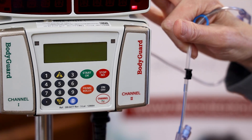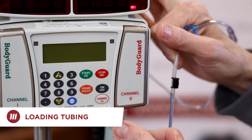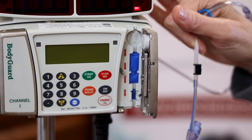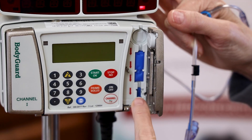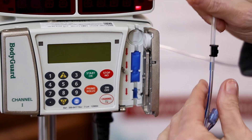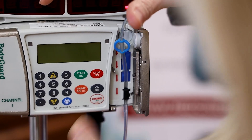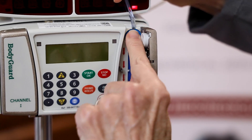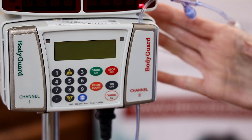Now we're going to load the tubing into channel 2 on the device. I talked earlier about the latch that's just below the door — you flip that down and swing the door open, and you can see the circle where the ring goes and the notched area where the key goes, like a puzzle piece. I'm going to start with the key first, and you just snap that in by aligning it up — it snaps in just like a puzzle piece. Then raise it up, press the circle in, and close the door. And that's all you have to do.